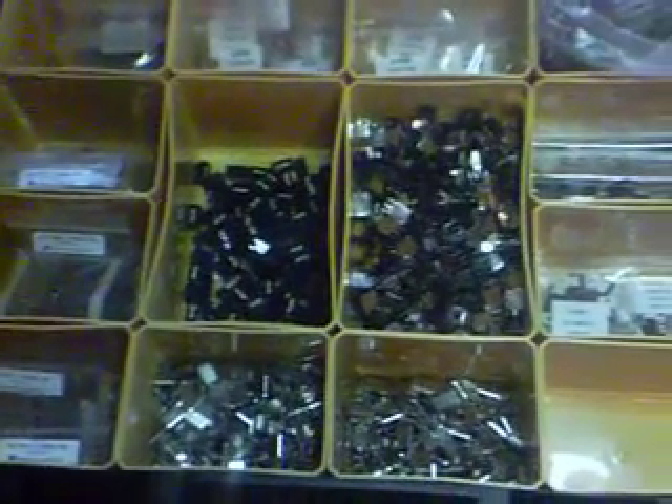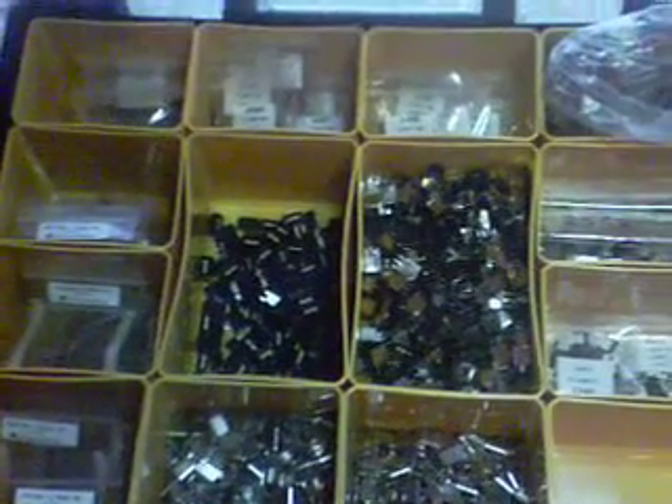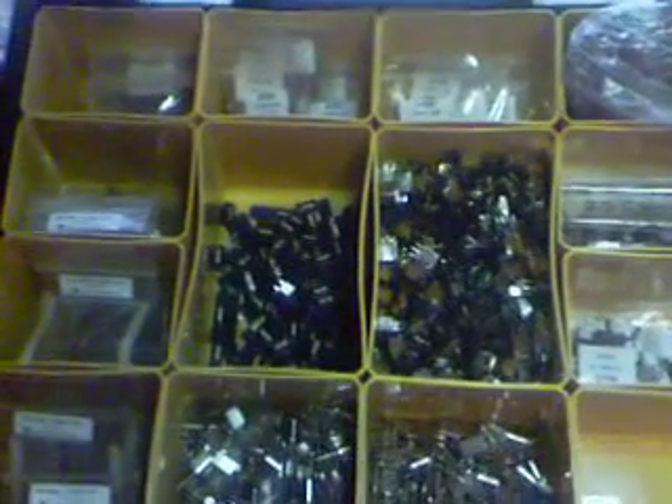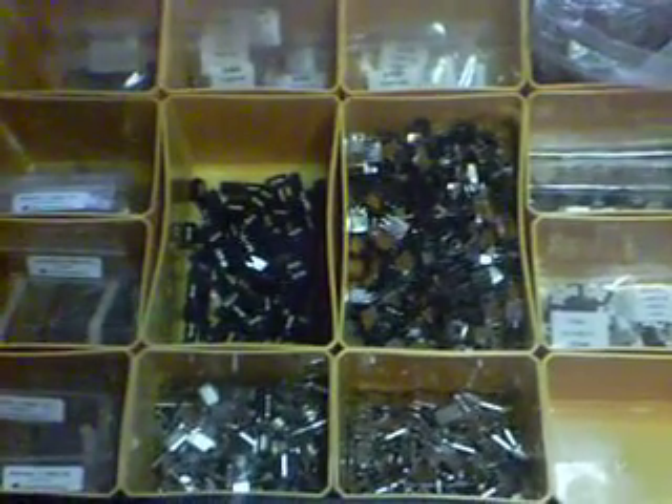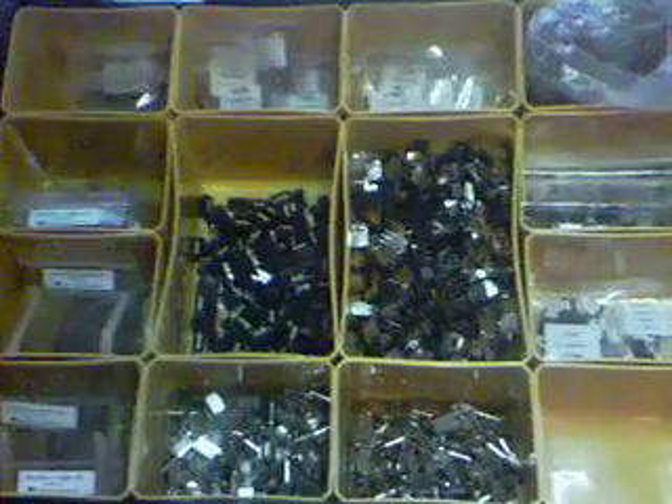Hey YouTube, this is Carl, KC8YLT. Haven't made a video in a while, just wanted to make a real quick one from here in the radio room. This is what I have for my conversion kit so far. I wanted to share this with you all.